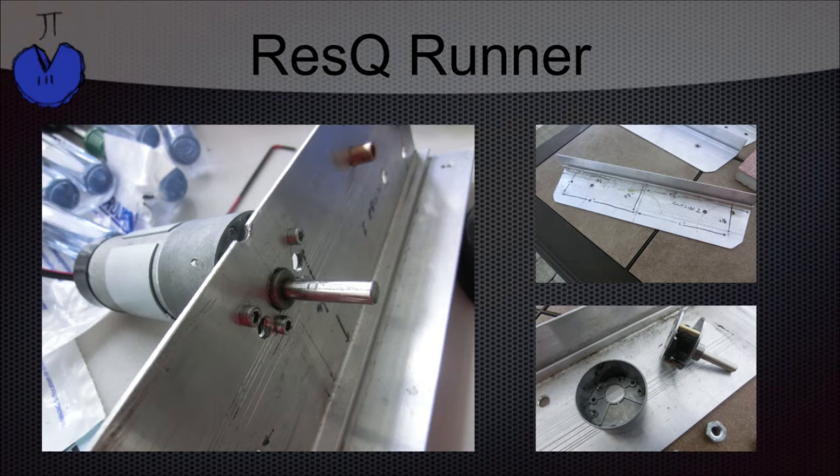When face mounting, you need extreme precision. To do this, we used the gearbox cover as a guide for our holes.